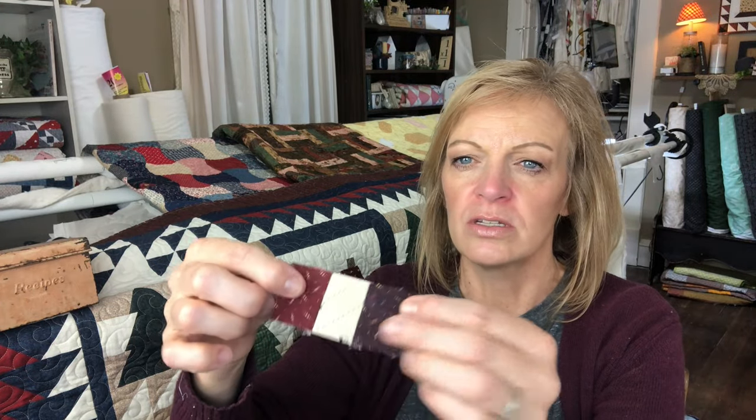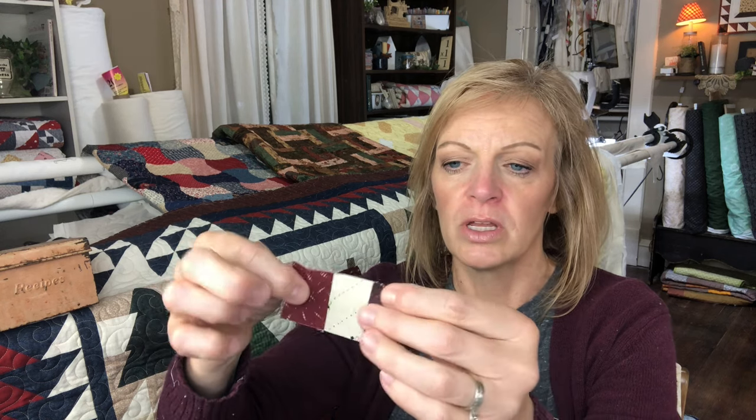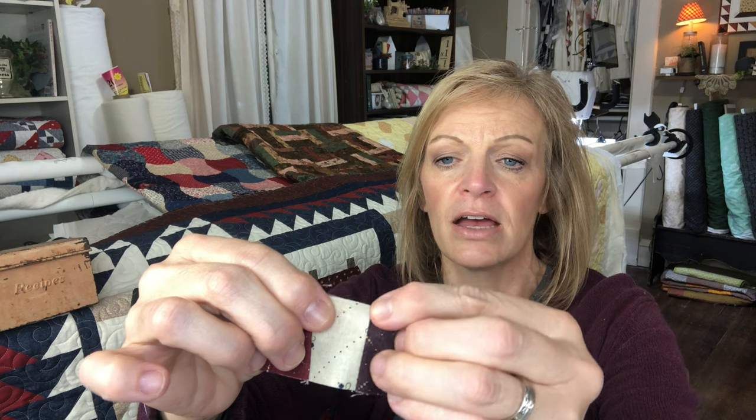An open seam lies a little flatter, but the thing I notice with open seams is if it's not backstitched, sometimes those seams seem to pull apart — not that they're pulling apart any more than one that's pressed to one side, but when you're pressing to one side you still have an extra layer of fabric underneath there. This is just one unit that is part of this quilt — it was used in the nine patches. You'll notice on these units I did press towards the dark side.